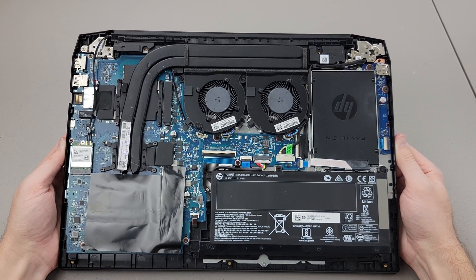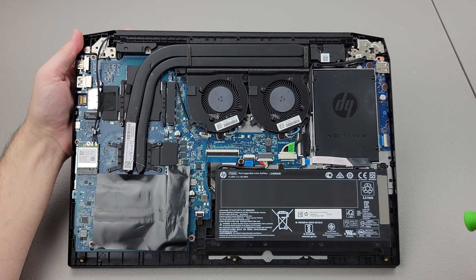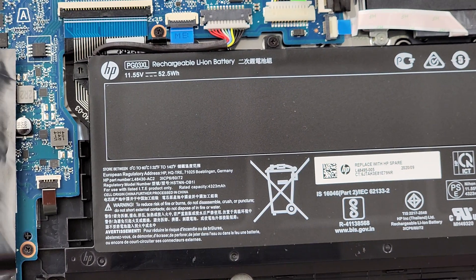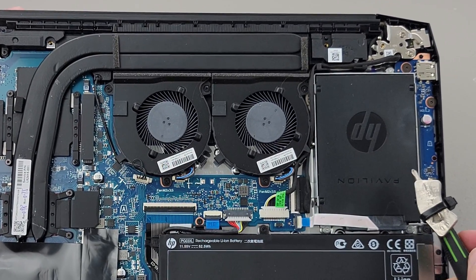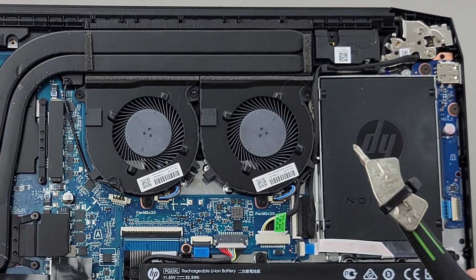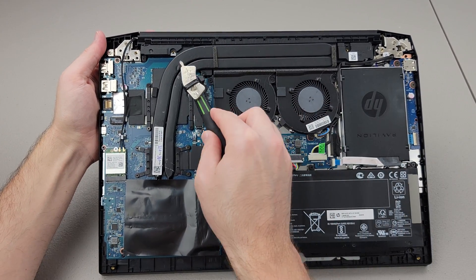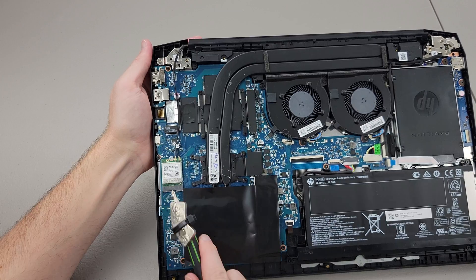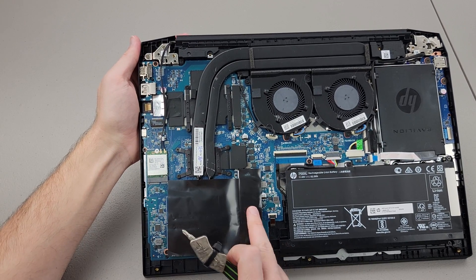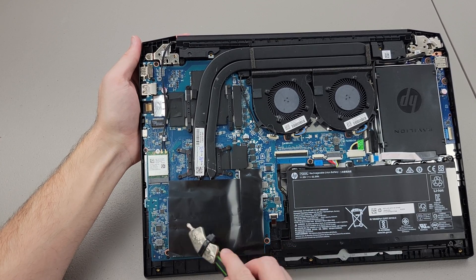Here's the back of the laptop when the cover is removed. Some of the main components: we have our battery, our SATA hard drive or SSD — this one's just a plastic cover — fans, heat pipes, the Wi-Fi and Bluetooth module, and underneath this black sticker is the M.2 drive and our sticks of RAM.